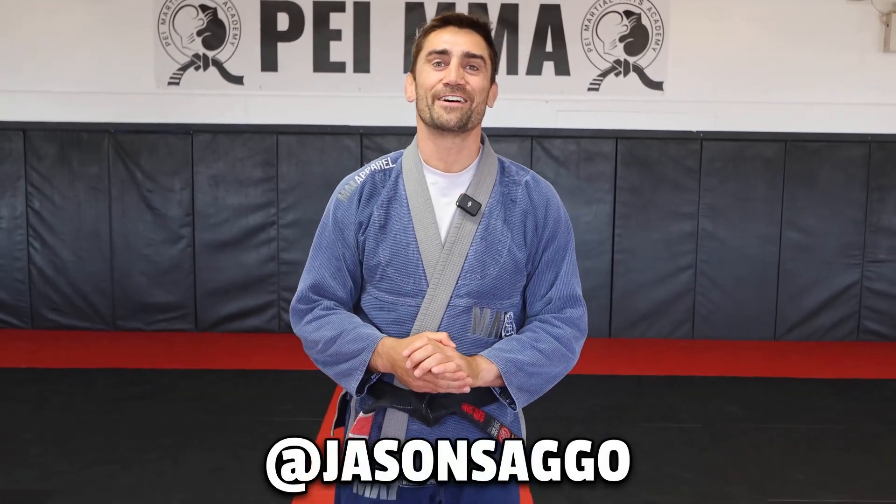My name is Jason Sago, former UFC fighter, third degree black belt in jiu-jitsu, and here are the first three submissions you should know from the mount position.